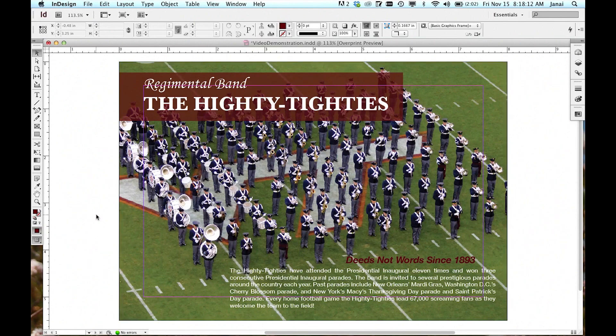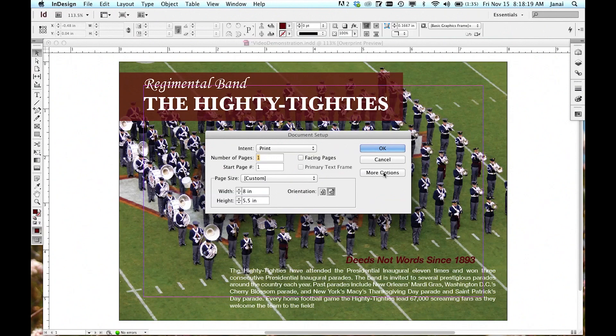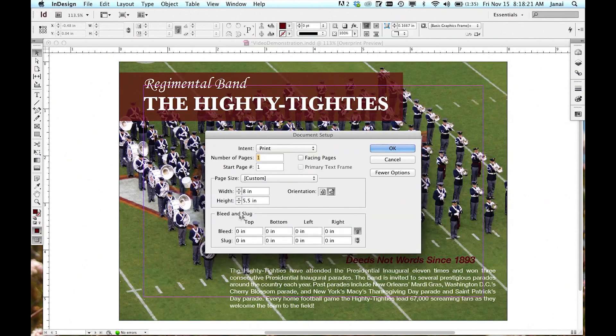To pull a bleed in Adobe InDesign, open the file, then go to File and click Document Setup. Click More Options if needed, and then go down to Bleed and Slug.